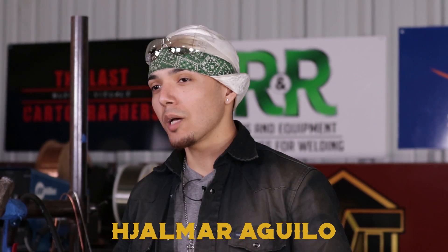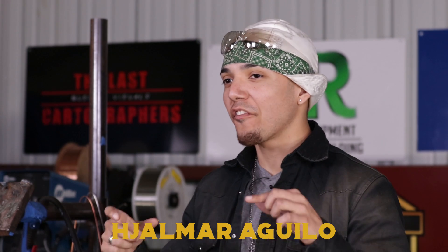What's going on, Weld 2 family? Welcome back. Today's lesson we're doing GMAW — gas metal arc welding — and how to fill in big gaps. This is a common problem when you're working in a fabrication shop and you have a very big gap to fill up. So I'm going to show you different ways to fill up big gaps with GMAW.